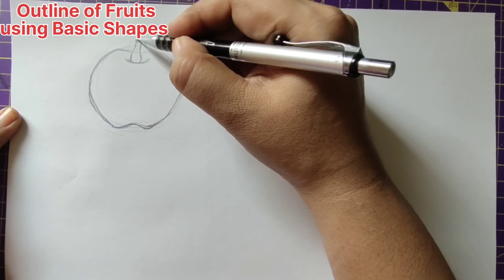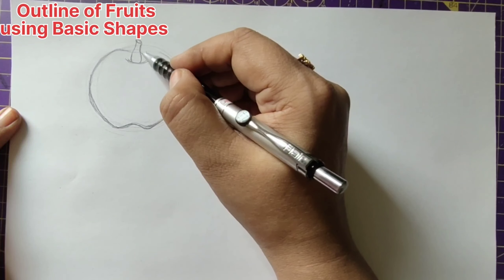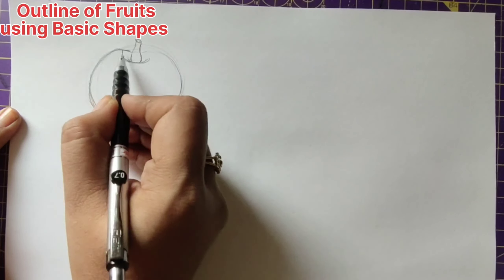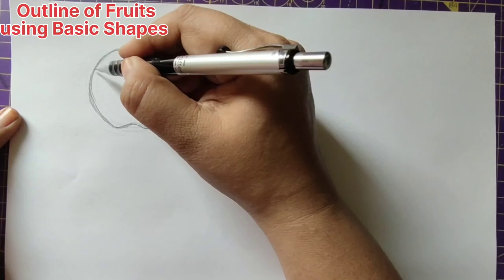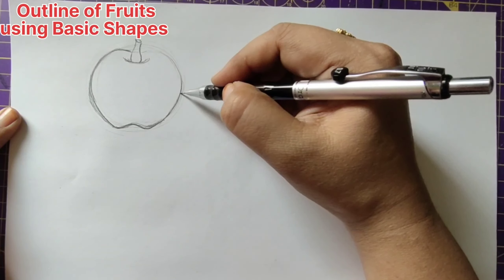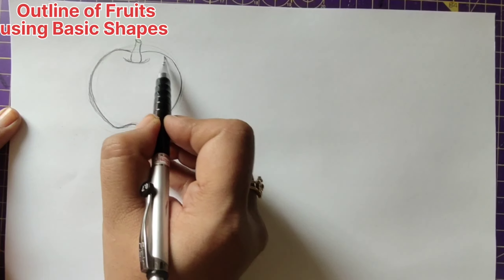Give an oval shape over here. That's all. Now let us make this perfect — we are not going to draw anything more here. You can make the stem this way. So we have got the apple now.